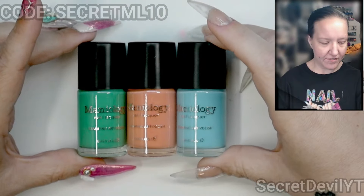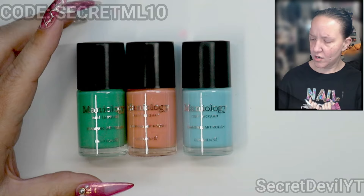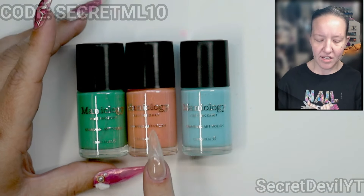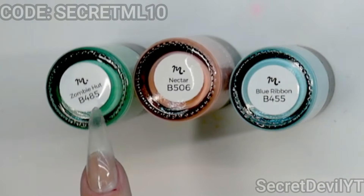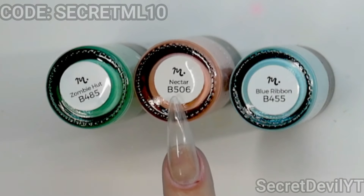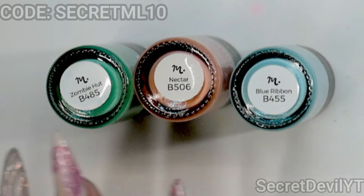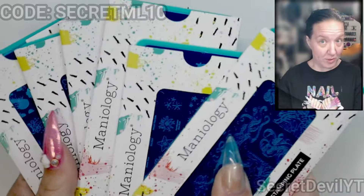We have these three colors. I've got this green one, this one's a bit of a peachy orange, and then this blue one. They are called Zombie Hunt — what an interesting name, I'm into it — Nectar, and Blue Ribbon. We are definitely going to be using these in this video.